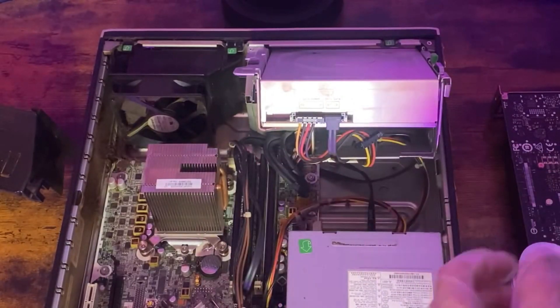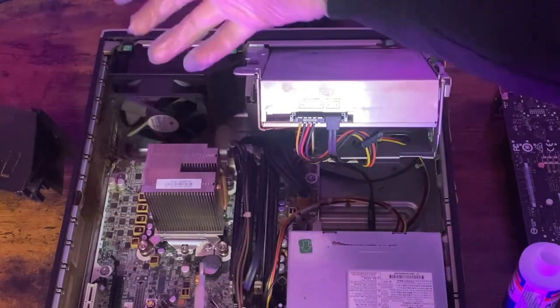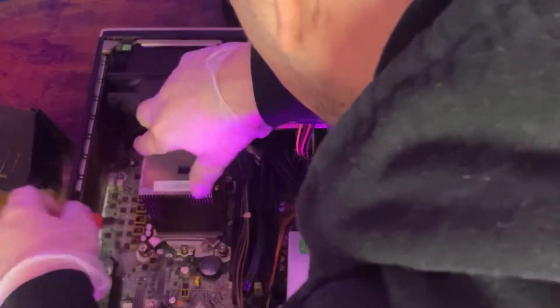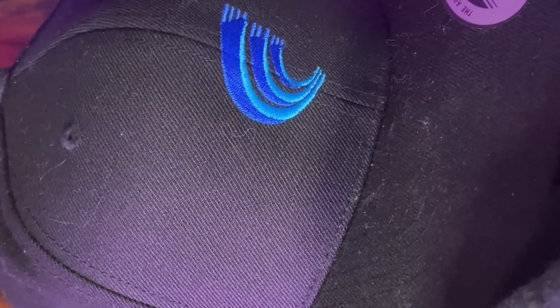We line her back up, grab our screwdriver, and then we're going to slowly tighten it — boom, boom, boom, boom — kind of evenly. Make sure she's nice and tight, and now we'll just keep going around.